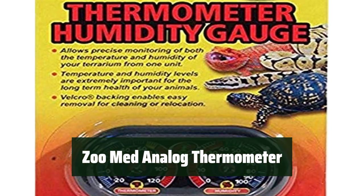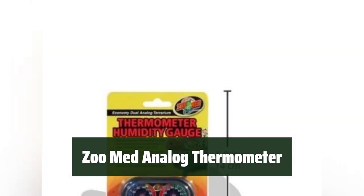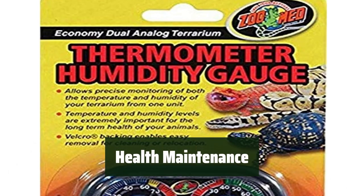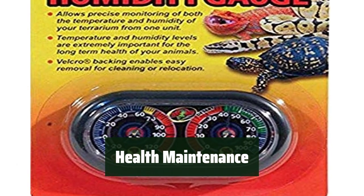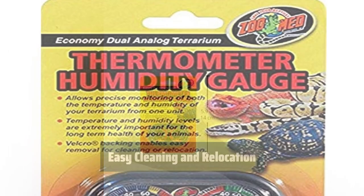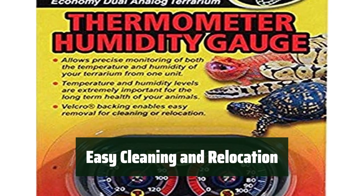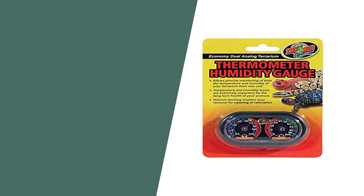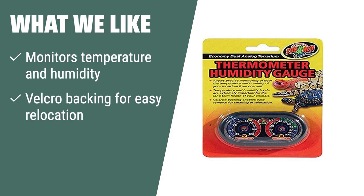Number 4. Easily monitor the temperature and humidity levels of your terrarium with this convenient unit. It helps maintain the long-term health of your animals. Ensure the well-being of your animals by accurately monitoring their terrarium environment — it's an essential tool for any terrarium owner. The Velcro backing makes it easy to clean and relocate this gauge as needed, providing convenience for terrarium maintenance. If you want a reliable and accurate thermometer and humidity gauge in one unit, the Zoo Med Analog Thermometer and Humidity Gauge is the perfect solution for you. It's perfect for terrarium owners who prioritize the long-term health of their animals.